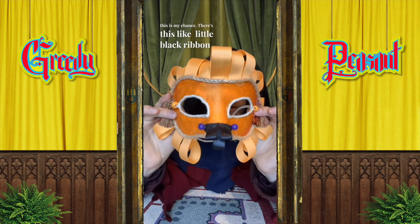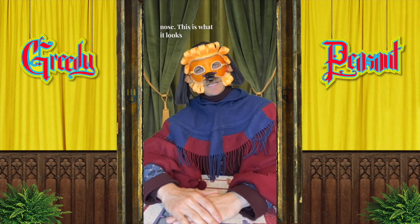I had bought a 20-pack of just some white plain masks for my puppet show but I never used them — I thought this is my chance. There's this little black ribbon nose. This is what it looks like when it's on.